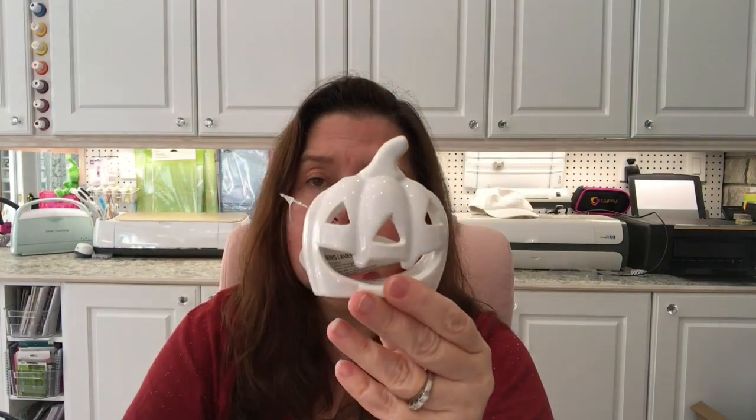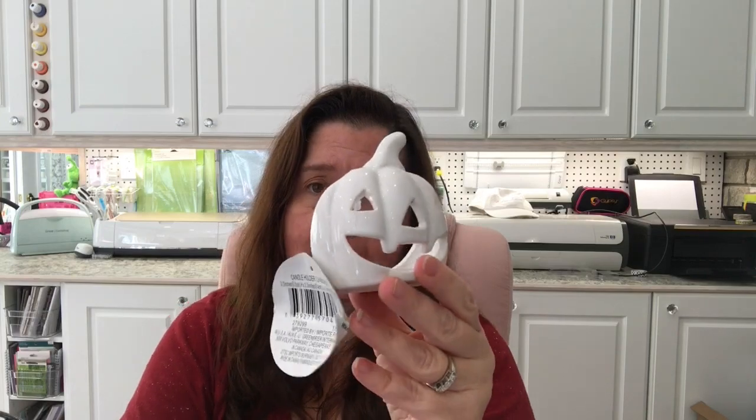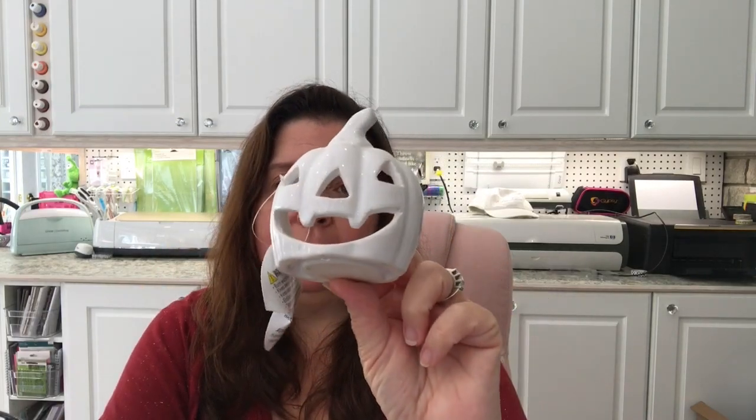I picked up these cute little candle holders — they had them in orange and black as well as white, and I took the white ones. They're really cute; you just put a little candle in and use them to decorate a table or mantle. They're ceramic, which is a nice touch.